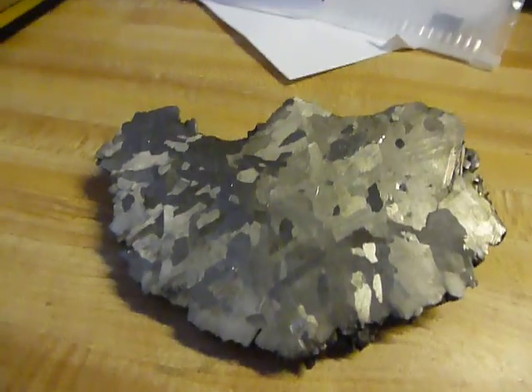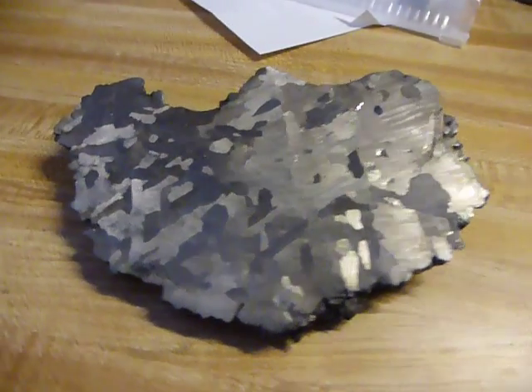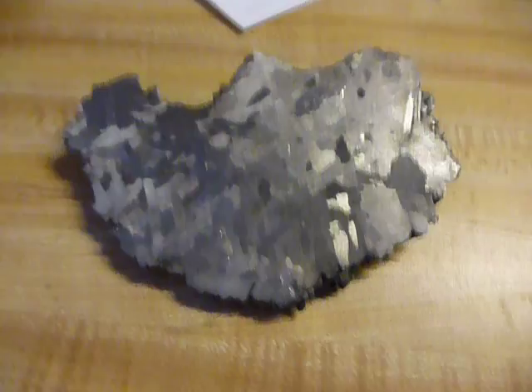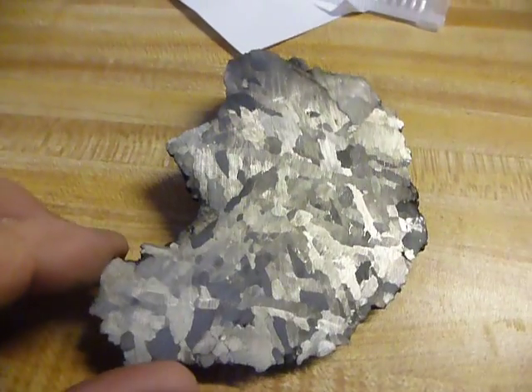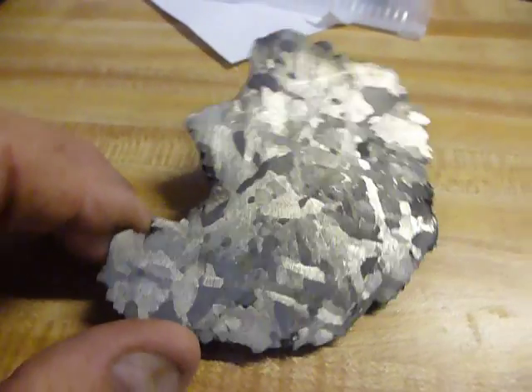Here's the first etching on the little slab — the meteorite that I did. These are actually going to start being used on the Mjolnirs, the Thor hammers.